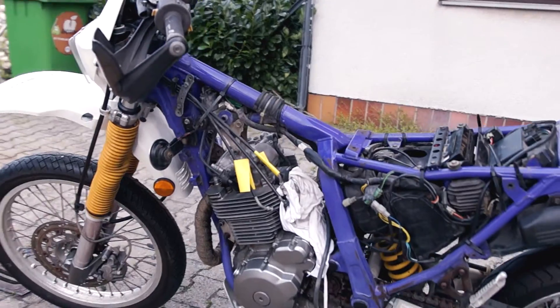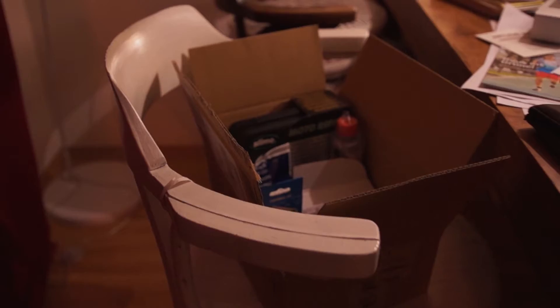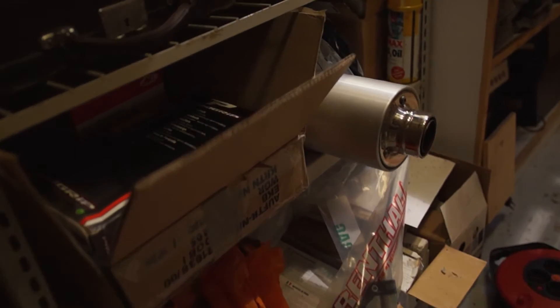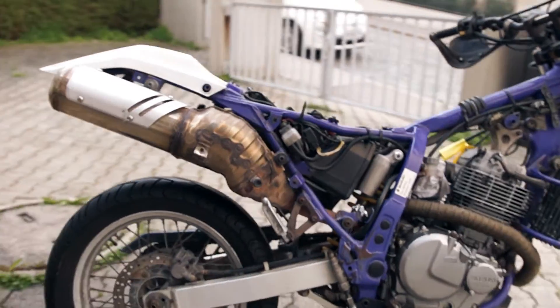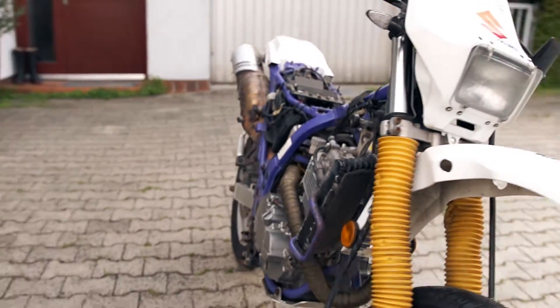I heard about the DR650's great reliability and also its dual sport qualities and I thought I should put that to the test. In this video I want to show you how to do my first general rebuild and what I'm going to modify on the bike, because as most of you say, only then it will truly come alive. I also really appreciate the mechanical simplicity of the engine — it's one cylinder, one carburetor, and it's oil cooled.